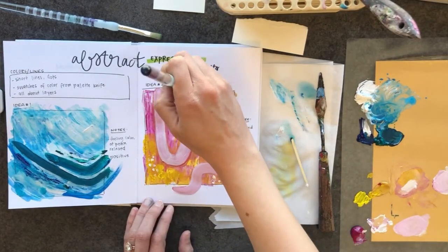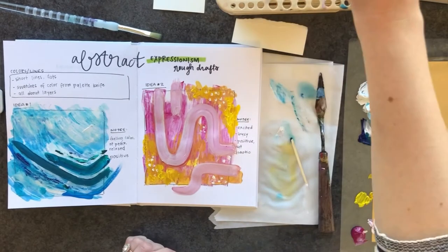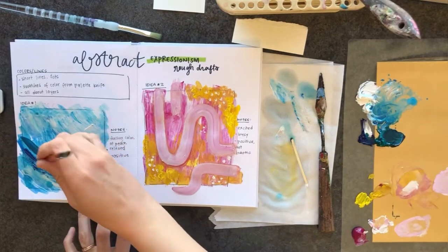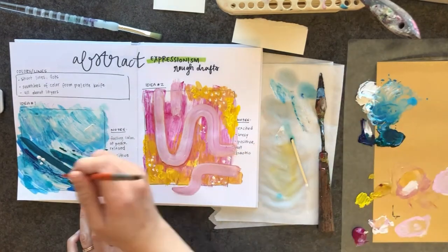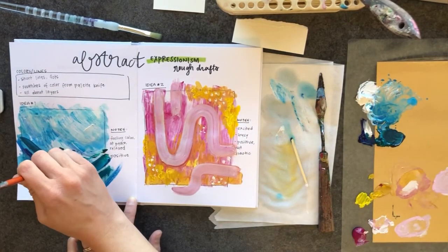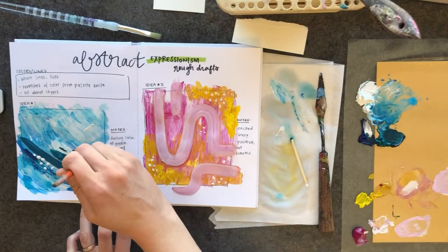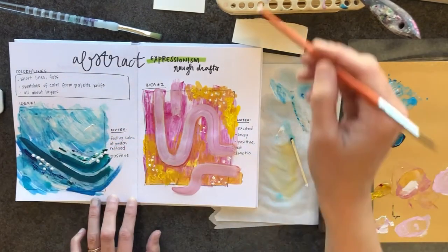I didn't end up liking that pink so I went for another lighter pink over top of those lines. Think about using your materials in a different way. For example, I use the end of the paintbrush because I know I can get a perfect circle using the paintbrush handle instead of trying to get a circle with the hairs — it's pretty much impossible, at least to me, so I use the handle.